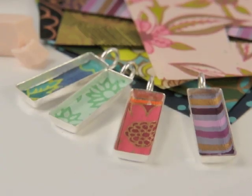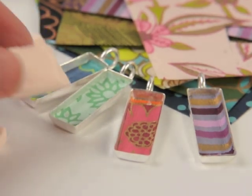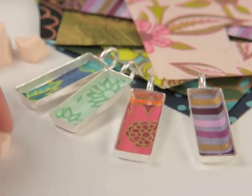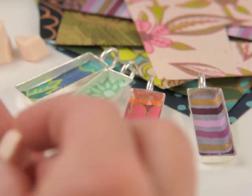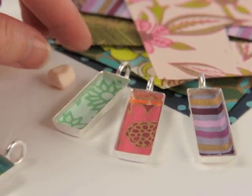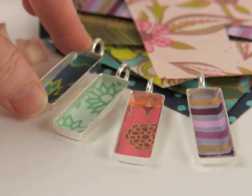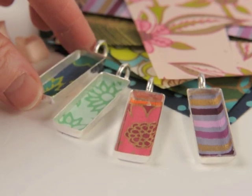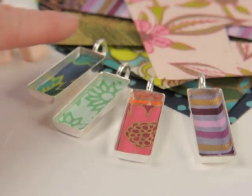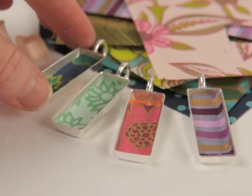While the resin sits, prepare the bezels to receive it. Take the little bit of clay that came in the kit and make little cubes out of it, placing a cube under each bezel. This lets you articulate them in any direction — if a bezel is unlevel and leaning, just push on the clay until you get it leveled up.